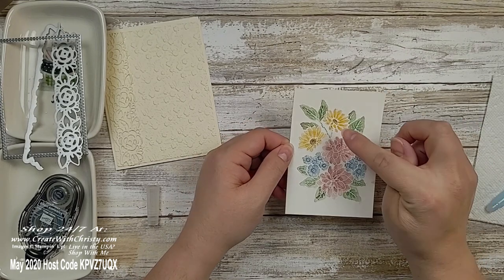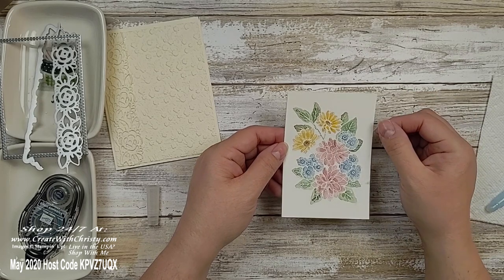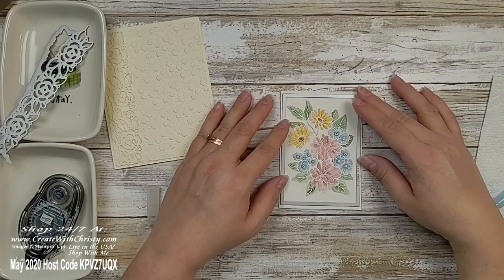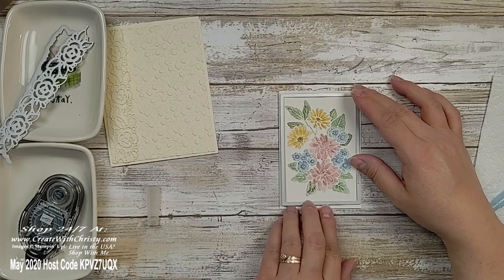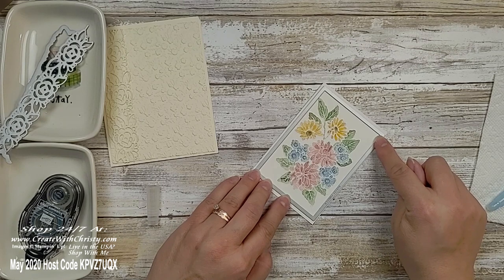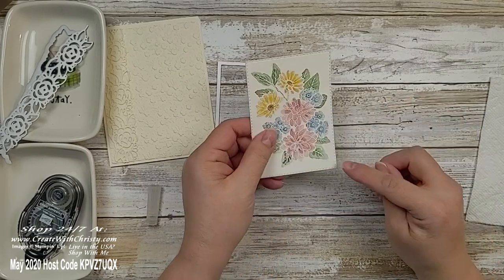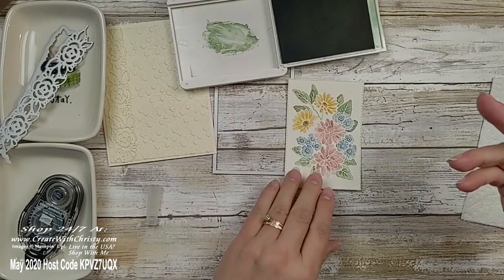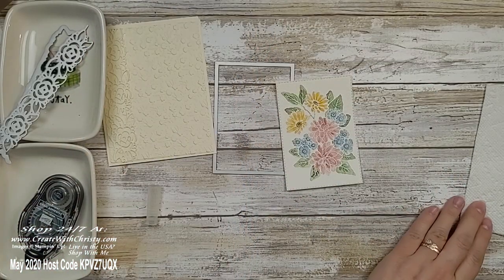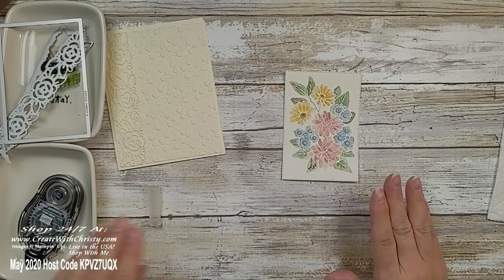Now take your stitched rectangle die — center it on the watercolored panel — it fits perfectly. Run it through your die cutting machine at an angle with the point going in first; that protects your machine and die from warping or breaking. After die cutting, I noticed I missed a little spot on one leaf tip, so I touched that up with a little more color. Now we've got that done and we're just about done with this card. Turn the panel over and add dimensionals — one in each corner, and some along the long edges too so there's no gap.